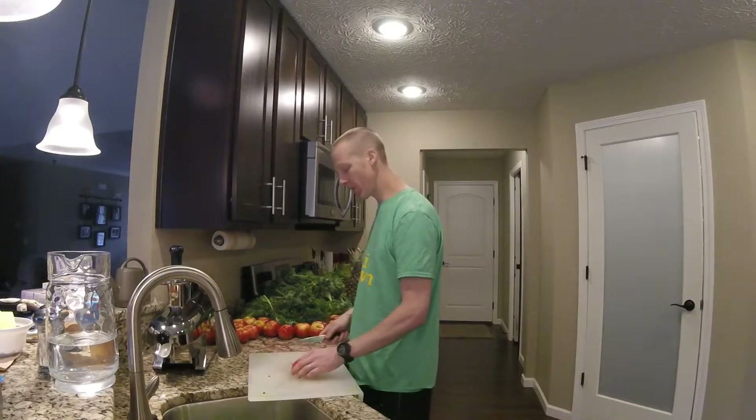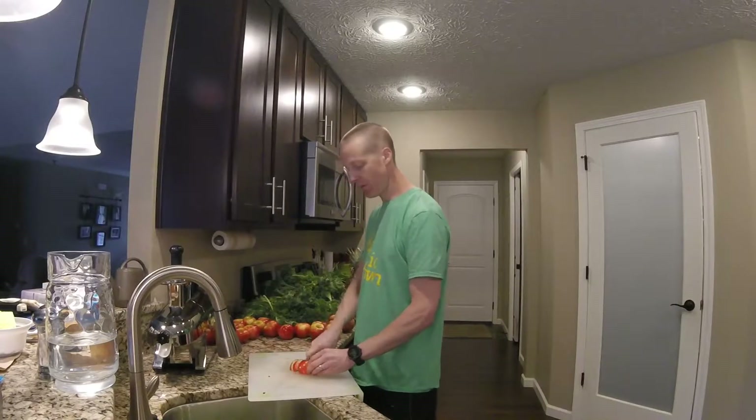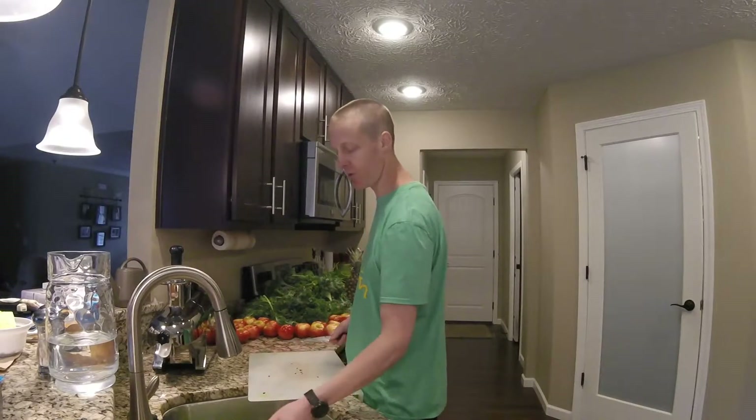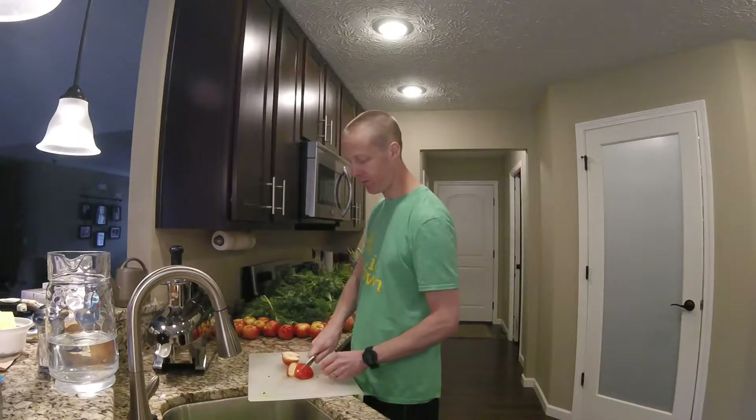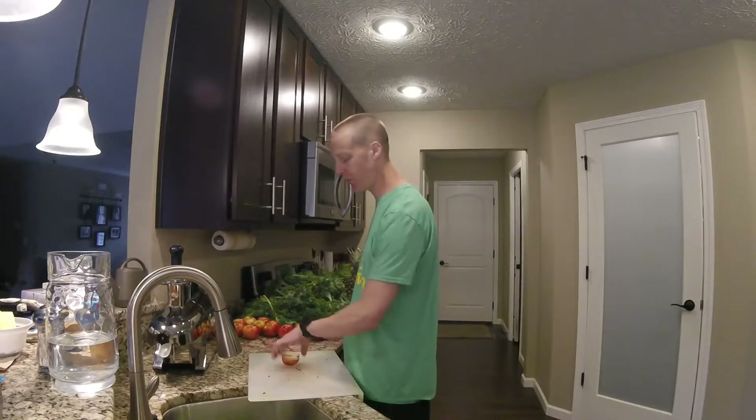This is my favorite juice I've made so far. If it's not quite sweet enough for you, it's real simple — all you got to do is add a little bit more apple, or you can add some pineapple, or any other fruit that has a nice sweet flavor to it.